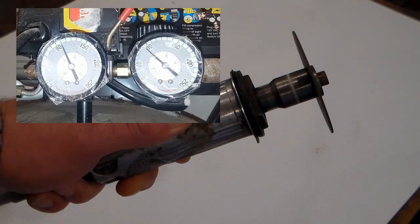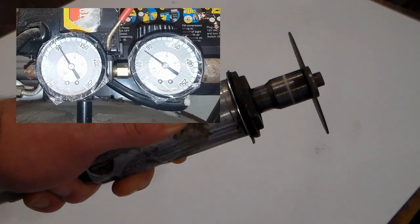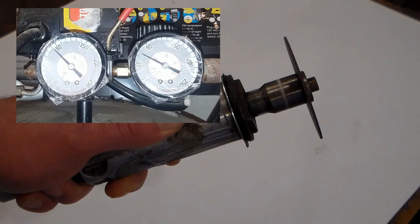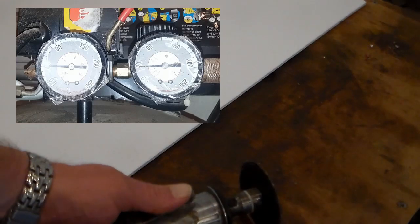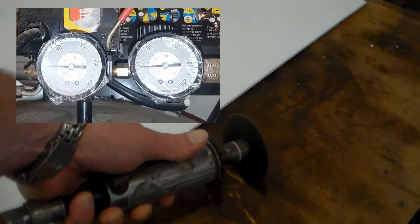As you can see in the demonstration here, with the tank full to capacity and this tool held at wide open, the compressor loses air pressure quite quickly. Most tools need at least 60 or 70 pounds to even be effective, such as this die grinder. Once it drops below that point, any pressure at all you exert onto the tool and it won't spin at all.